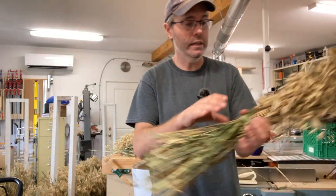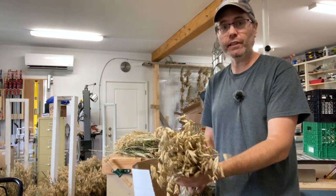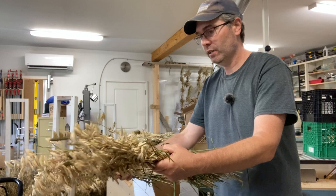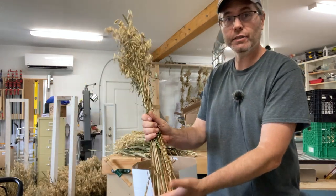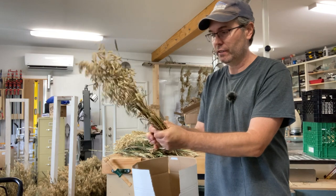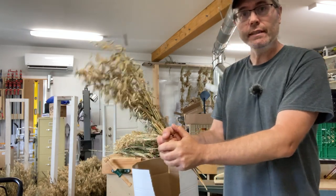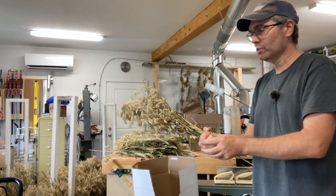In threshing, it's basically a matter of whipping the grain heads against something hard. I found that the sheaves we made are a little bit too big — a grouping of about a third of that size actually works quite well. We cut our grain a little bit long, as you can see, but it actually makes for a great handle. This is one reason to cut your grains really long, because the action of threshing is pretty violent, and having something really substantial in your hand to thresh with actually works really, really well.